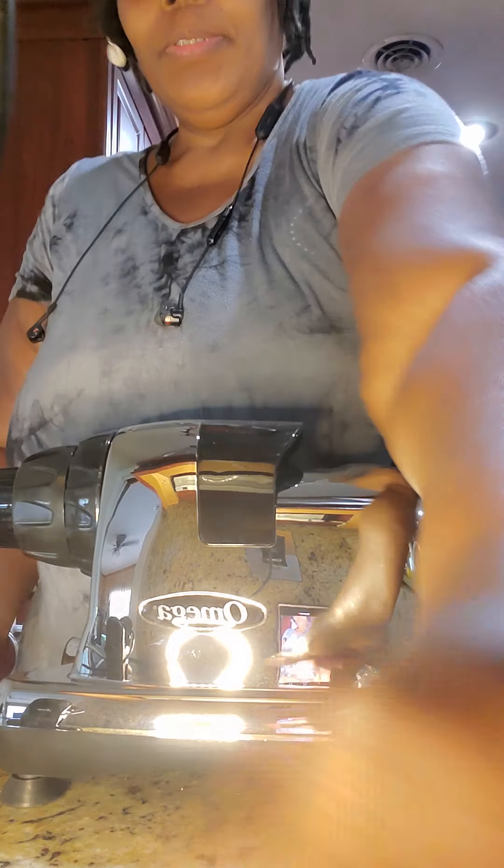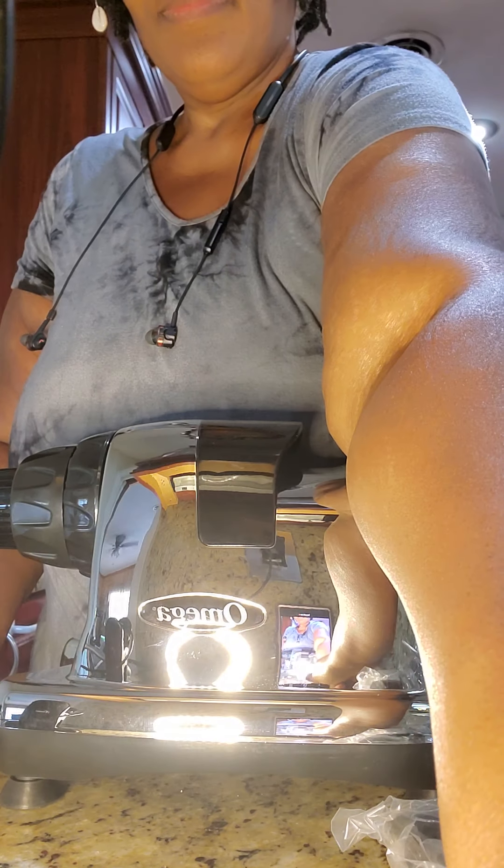I guess this is the part — this is the dowler that goes on the front here. But I'm just unboxing it. Yeah, this is the little dowler. And we have one more thing — these are the catching trays. One is for the pulp and this one is for the juice.